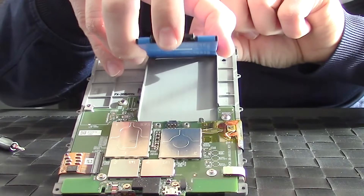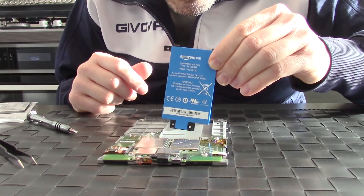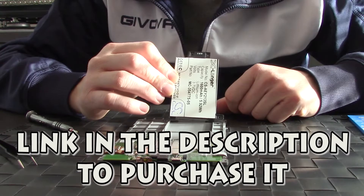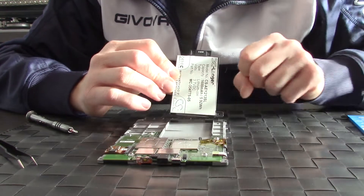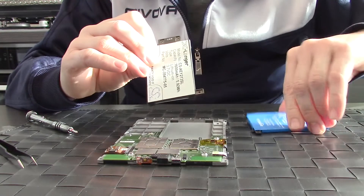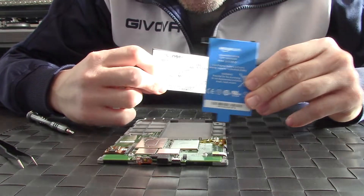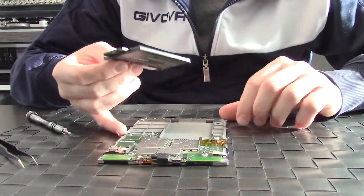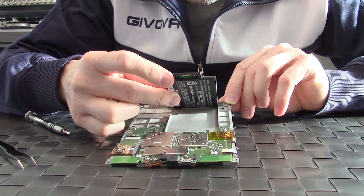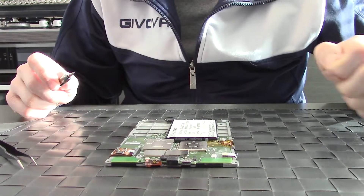The battery is hooked here like this — lift it up, out with the old and in with the new. The code of the battery is this one. As you can see the capacity is higher than the original one. Now you have to hook it with these two connectors here. Take the three screws to secure it.